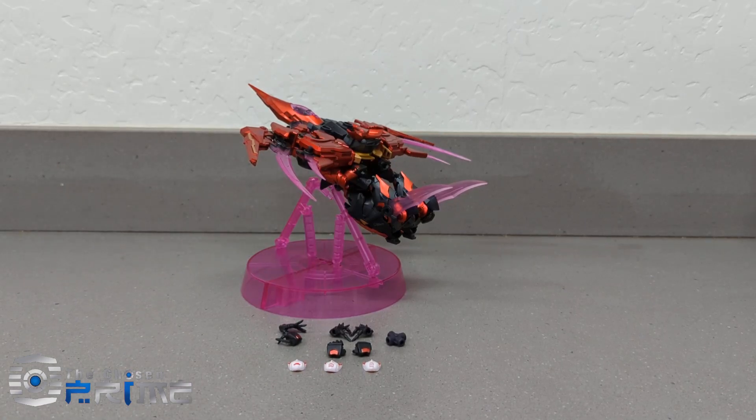Hey everyone, Brandon from The Chosen Prime here, and today we're back taking a look at Bingo Toys BT-02 Wind Girl. If you're not familiar with Bingo Toys, the first product they put out was a Bumblebee Movie Shockwave in a pretty good size scale to go with the 3P stuff. Real nice product, transforming Shockwave, pretty impressive, and they followed it up here with this Windblade, also equally as impressive. Real pleased with the product.